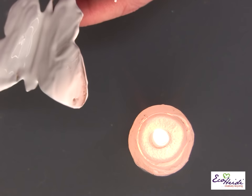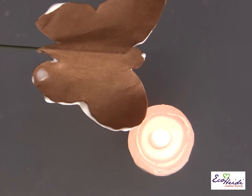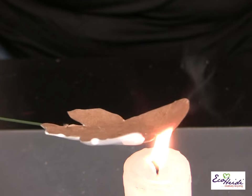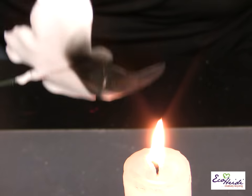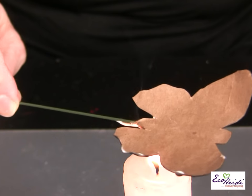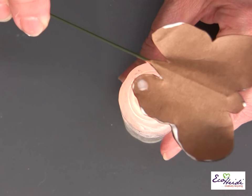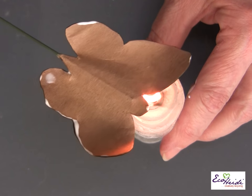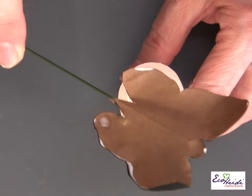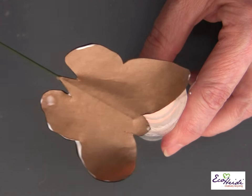Now put it right into the flame — well, not really in the flame, just right above the flame. Just keep it going back and forth, keep it moving all the time. You'll see how it turns black. You want to do the whole thing. Just keep looking at it — you can see these spots — and you'll know it's completely done when it's all black.